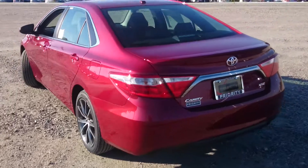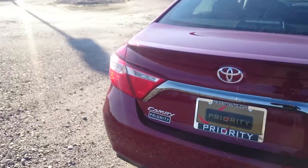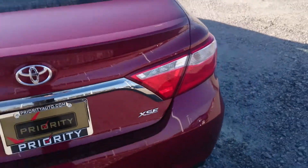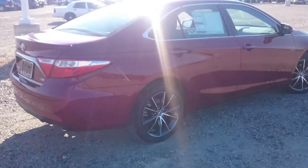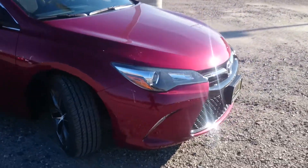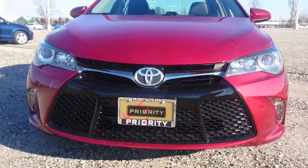We just got this one in. This is Ruby Flare Pearl which actually is a pretty cool color if you look at it in the sun up close. It's full of some really cool sparkles and just looks really nice. I actually really like the color of this Camry. Looks good with the wheels, the dark finish wheels. They did a really nice job of actually giving us a somewhat sporty appearance — not super sporty, it just looks kind of more aggressive than a normal Camry would.